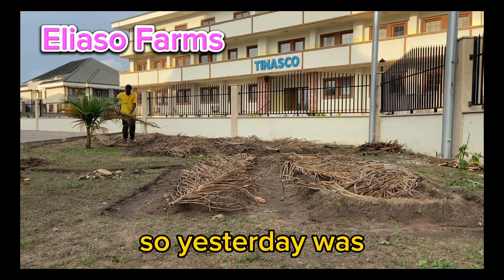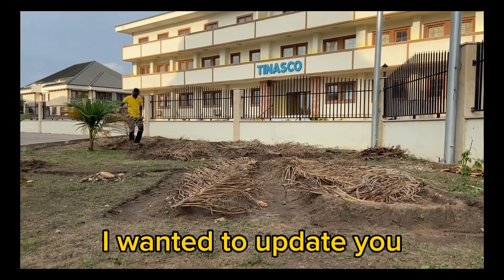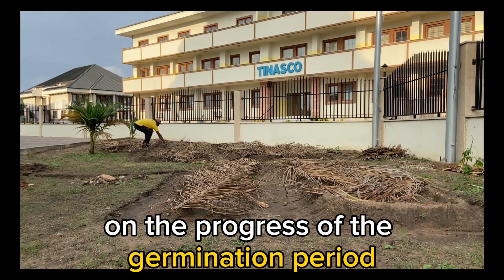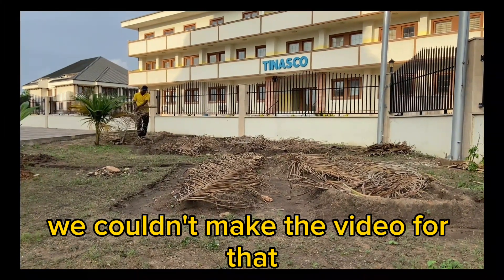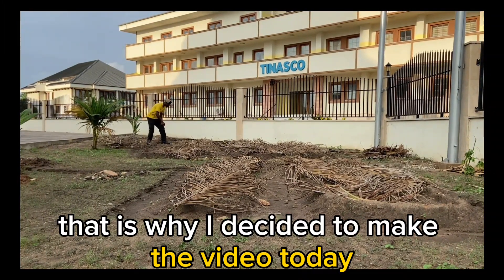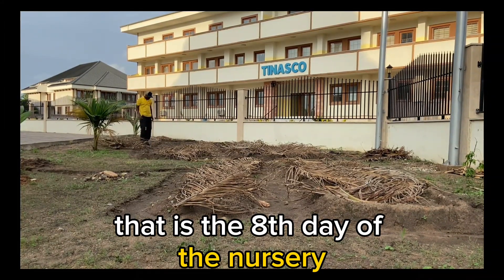Yesterday was exactly one week after we nursed the brachyria seed. I wanted to update you on the progress of the germination period, but because it rained throughout the day, we couldn't make the video. That is why I decided to make the video today — the eighth day of the nursery.